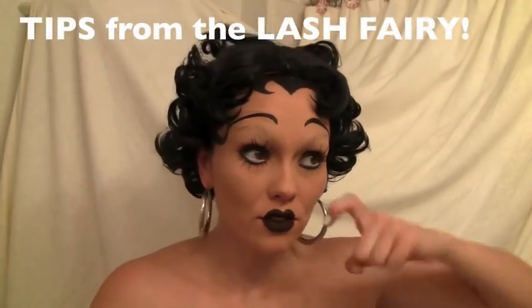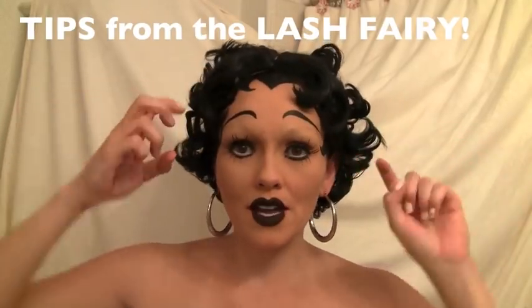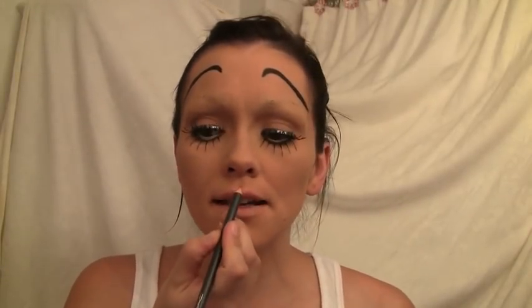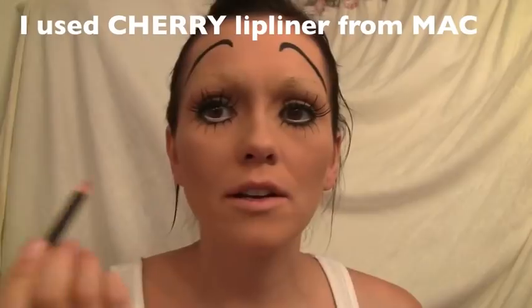I glued the lashes really far down so they're really curved — not under my eye shape, but curved on the top and curved on the bottom. I had to cut the ends because they were so long. Now I can move to the fun part: the mouth. She had a little tiny button mouth, so we're going to make it look really defined. I'm using Cherry Red lip liner from MAC.